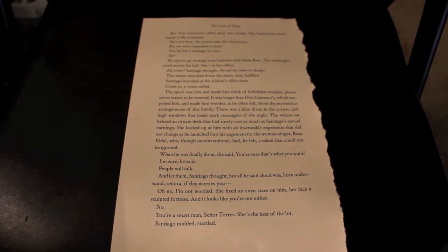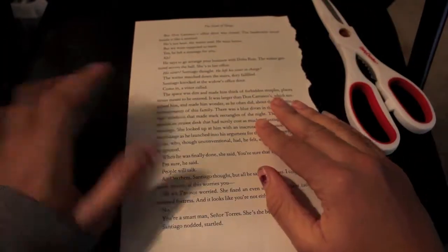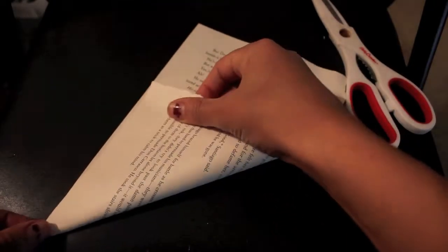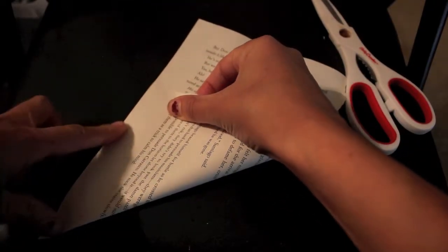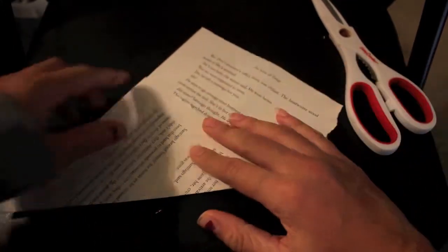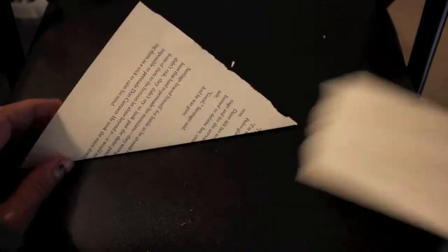For this next one, it's going to be an envelope made out of a book page — just a single book page. What you're going to want to do is make this into a square. You can fold down one side — it's totally okay to have the crease here because you're actually going to use it in a minute. Make that crease pretty prominent. My side isn't completely straight because I tore this out of a book, but you can measure it yourself if you want it to look perfect.